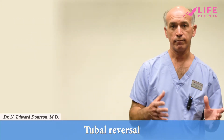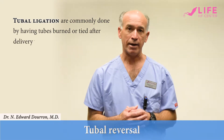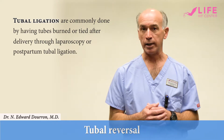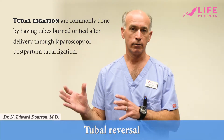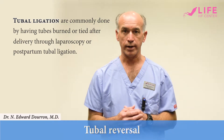Tubal ligations are done in multiple ways. The most common way is to have the tube either burned or tied after delivery. That can be done either laparoscopically or with a small incision under the belly button the day after surgery, what we call a postpartum tubal ligation. It's a very effective form of birth control, and that's why these patients are not able to get pregnant.